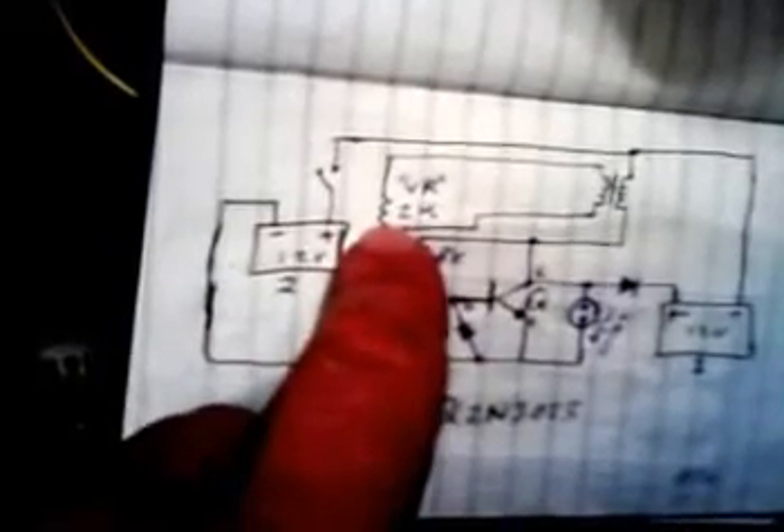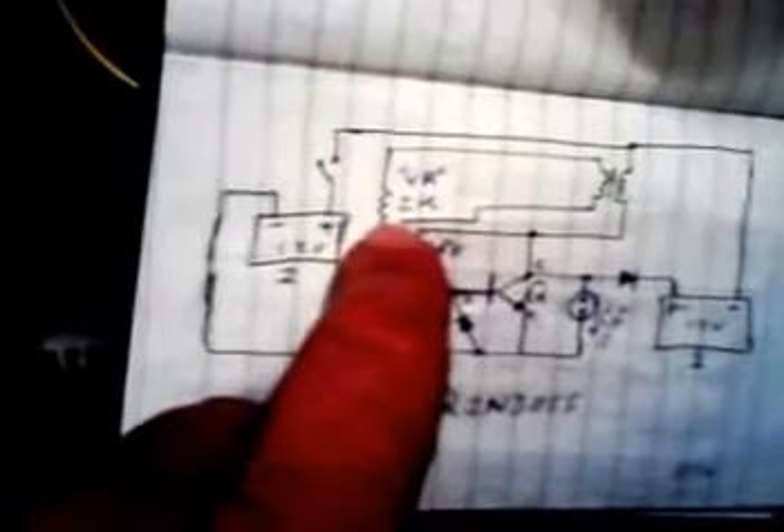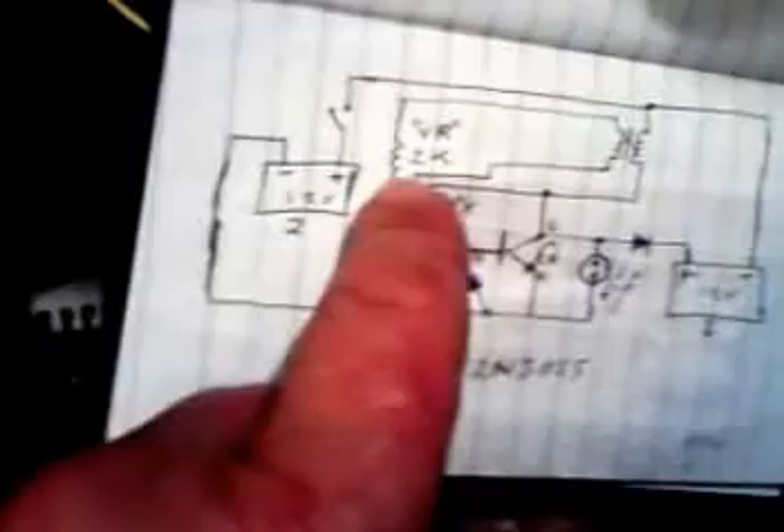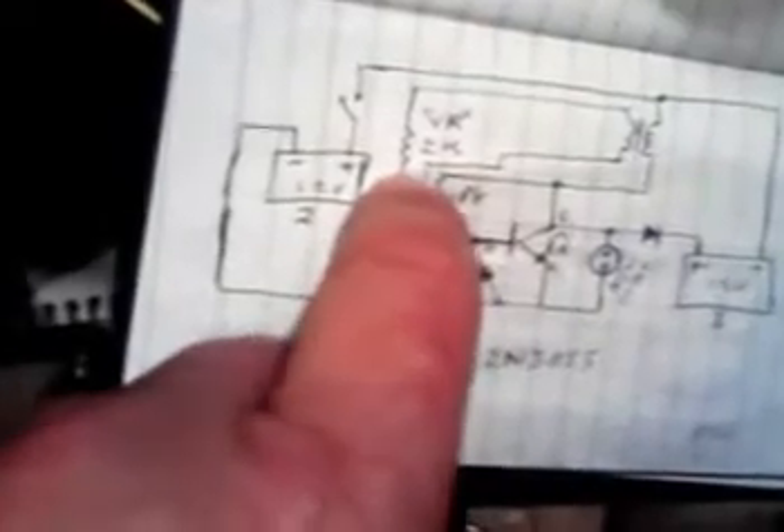Apart from that, it's exactly the same. I did actually set up originally with a variable resistor and I found that 2k is the best value to have, which I've now put in place.